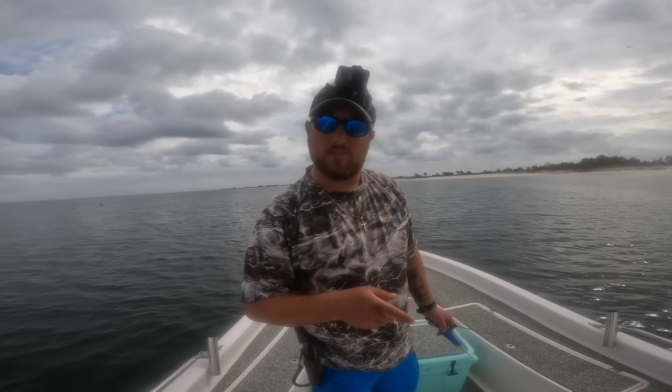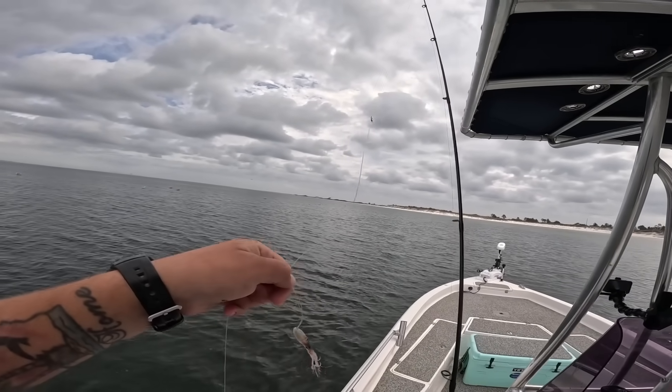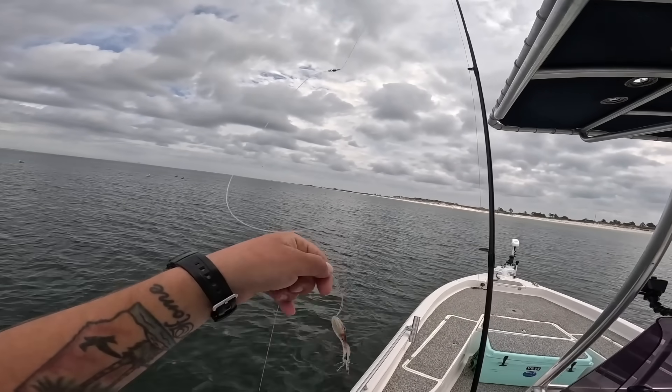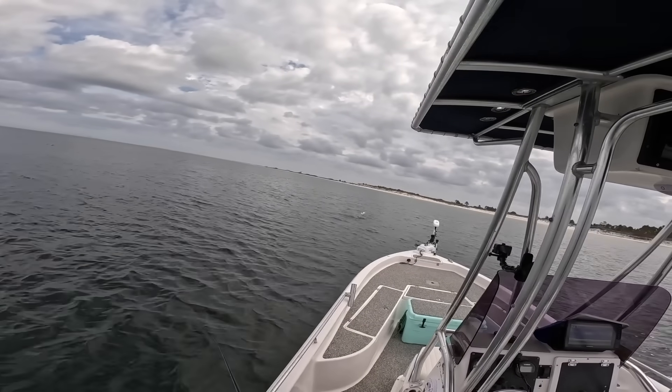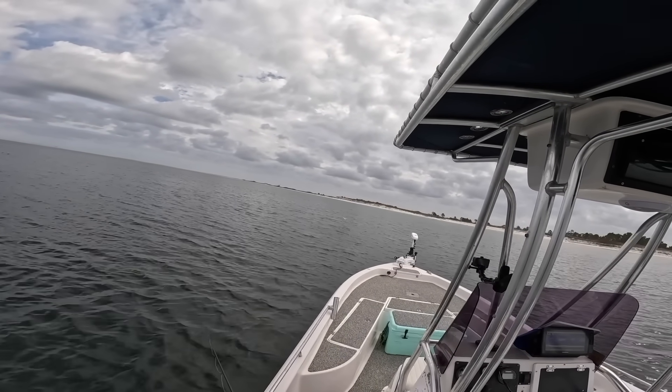I'm going to keep dropping the squid on the drop shot and see what else we get. I'm using 30 pound fluorocarbon leader mainly for abrasion resistance, and also it's a little stiffer so that loop stands out and doesn't get tangled as bad. Oh my goodness, that seagull just got himself some food!